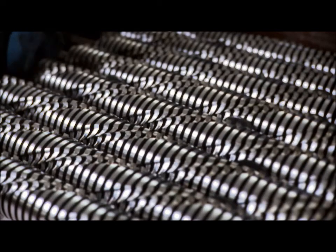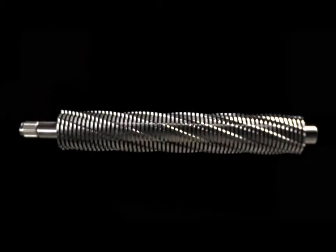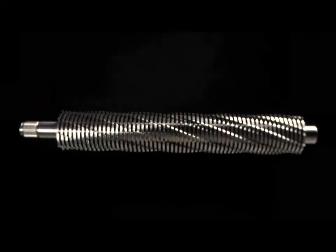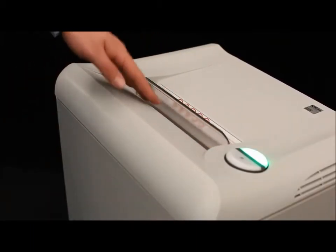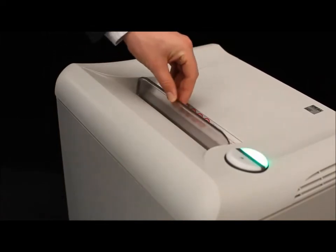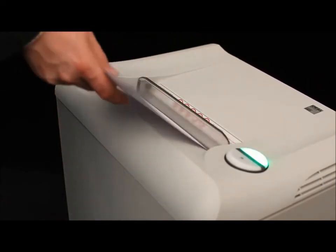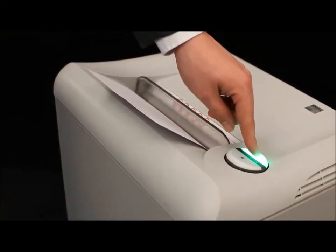Our precision cutting shafts are constructed entirely of high-grade hardened steel and are backed by a lifetime warranty. Safety features include an electronically controlled transparent safety shield in the feed opening, part of the SPS safety package which sets the standard when it comes to operational safety.